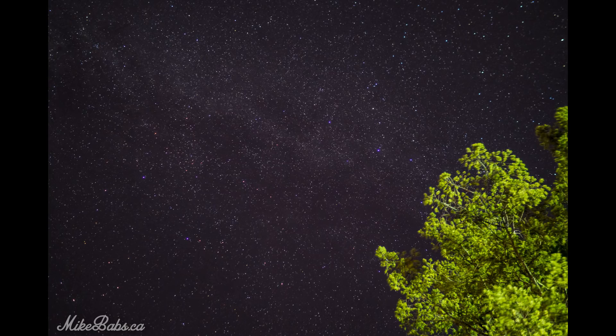On this picture I didn't change any of the settings because they worked for the first picture — aperture of f1.8, 20 seconds, ISO 800.